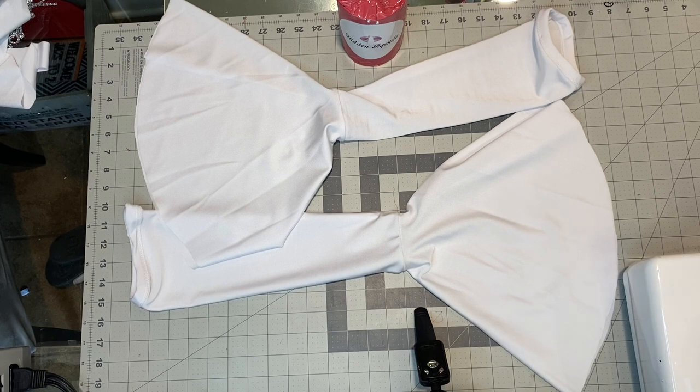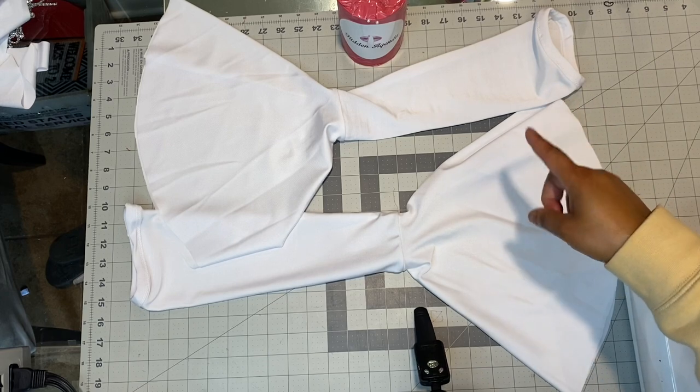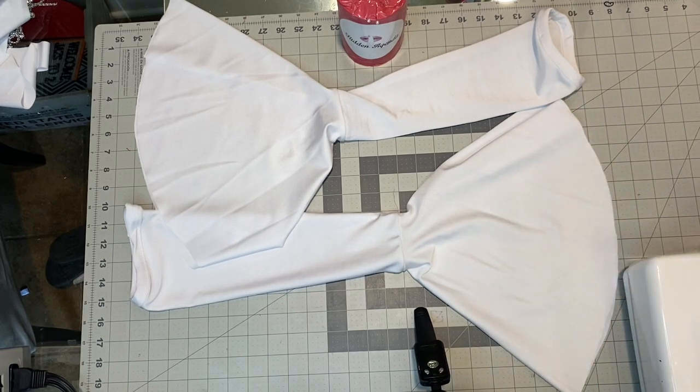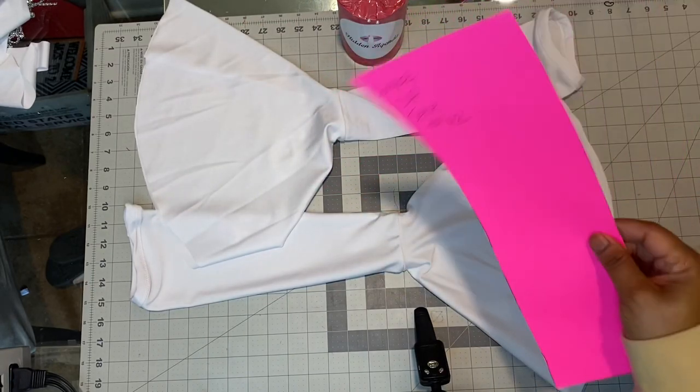Hello, welcome back to my channel. First I want to say thank you so much for subscribing, for the comments, the likes, and all the support. Today's video is going to be how to make these flare sleeves. This is our pattern — pattern number 92.